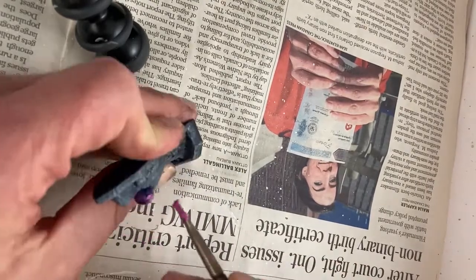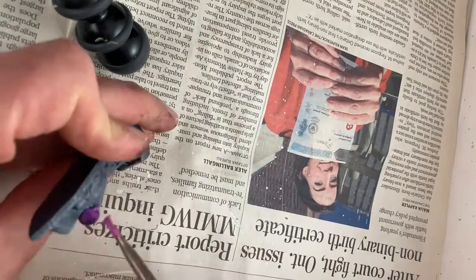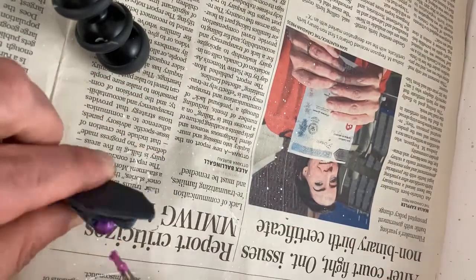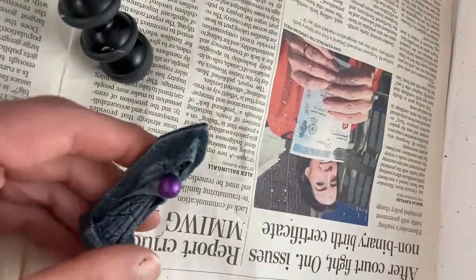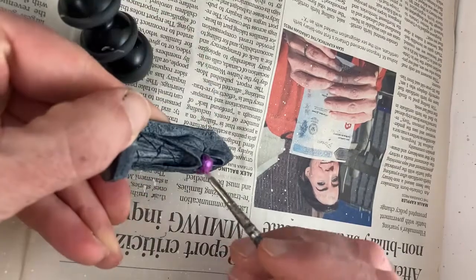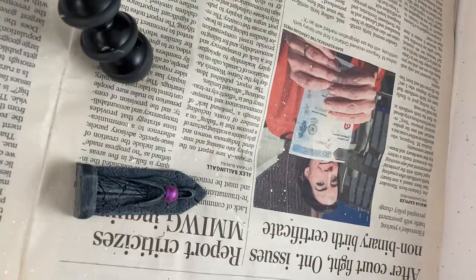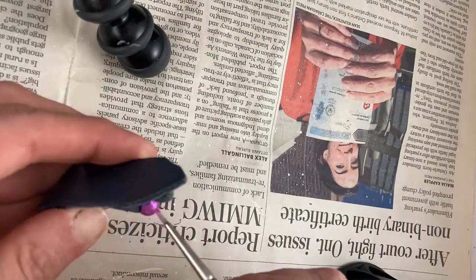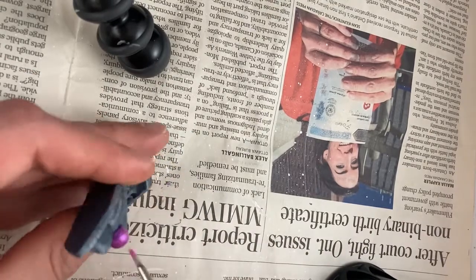I have mixed up some mauve and some interference purple for the next layer. This part is going to require some patience because this paint can be kind of fussy. You've got to apply a thin coat and let it dry completely, then add another thin coat until you have a nice even layer.